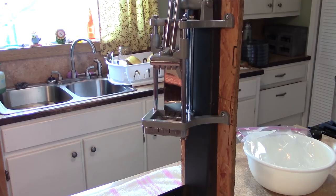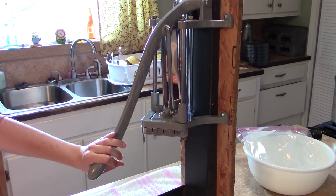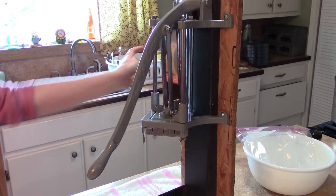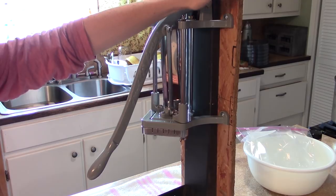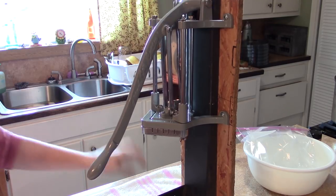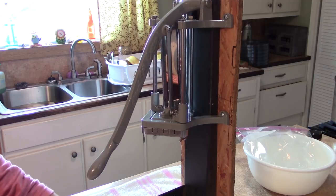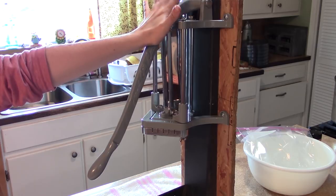This is the french fry cutter — you just raise this up, put your potato here, and push it through. We're going to put a bowl underneath. My dad made this little jig so that it sits on something; normally in a restaurant this would be mounted on a wall with a bowl beneath. We had to make this up so that we can actually put it away — we'll probably store this in our shop.